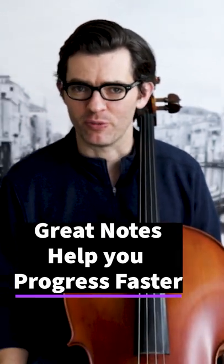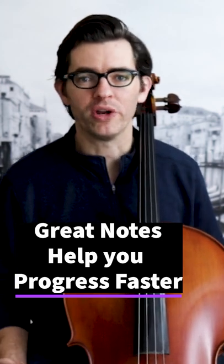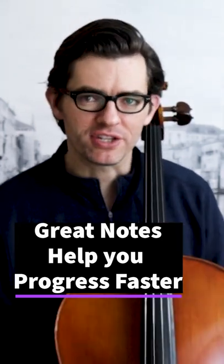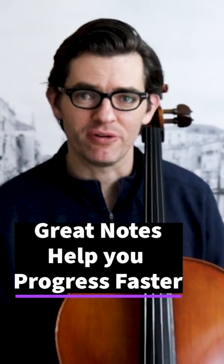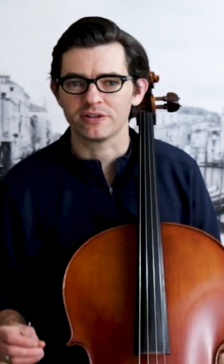This is the same for advanced students, by the way, because the new concepts keep coming and they get more wonderfully complex. I mention that to say this need for better notes doesn't go away. So learn to take great notes now in the beginning and it will be a good habit you take with you on the rest of your cello journey.